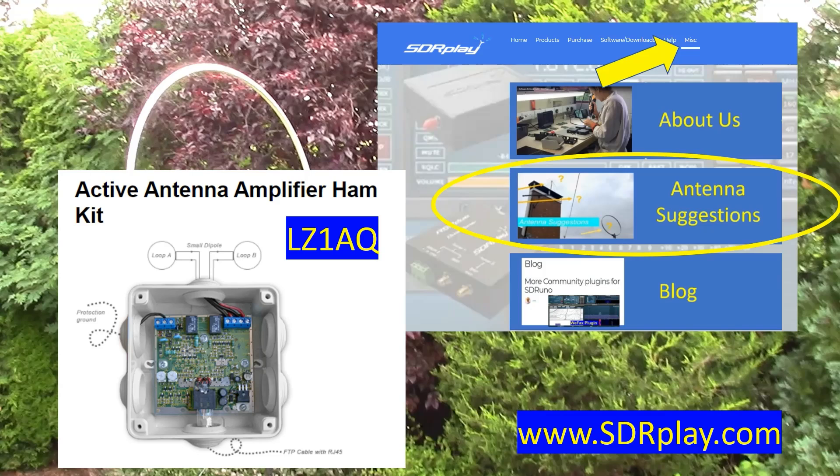In this video we compare the LZ1AQ active antenna amplifier ham kit with a Welbrook ALA1530.